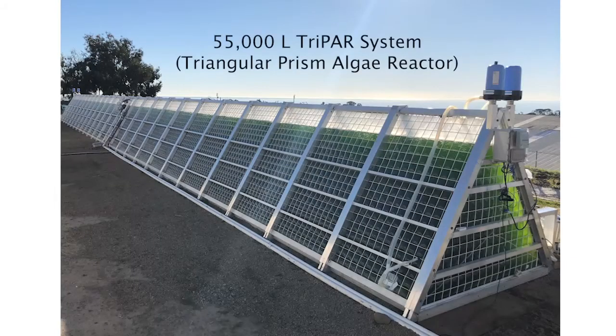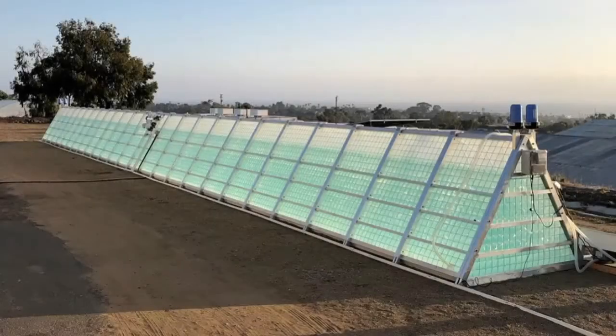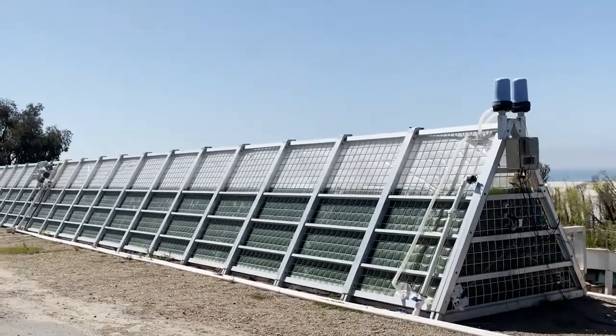Last but not least, we'd like to present our TRIPAR system, which stands for Triangular Prism Algae Reactor. This system was developed with funding from the National Science Foundation, and at 55,000 liters and 104 feet long, it's among the world's largest photobioreactor systems. The TRIPAR system is automated, incredibly modular, and very cost effective.